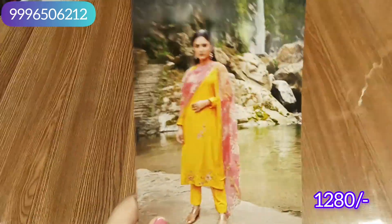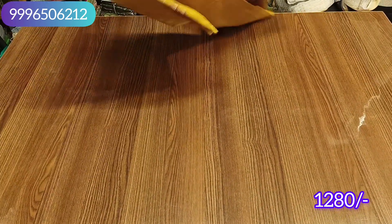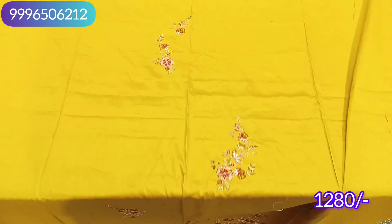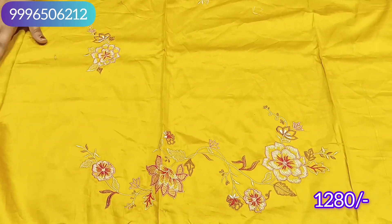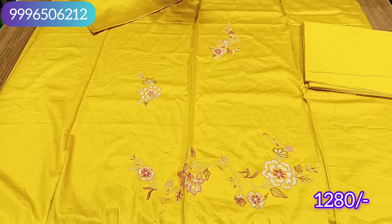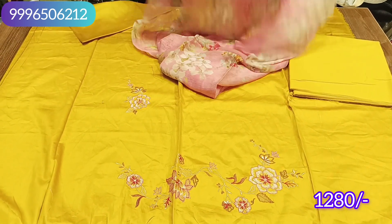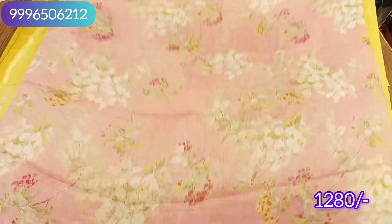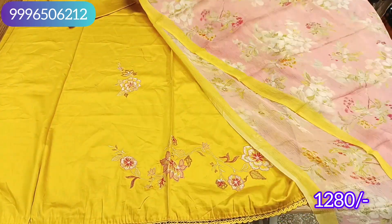The next color is yellow. This will be the design of the shirt with no print — you will get all embroidery work. Tone to tone bottom — you will get all of them in contrast. This will be the design of the shirt. This is the final look of our article.